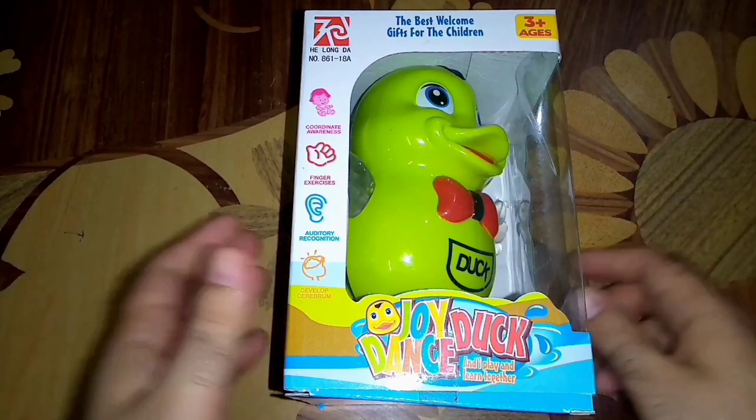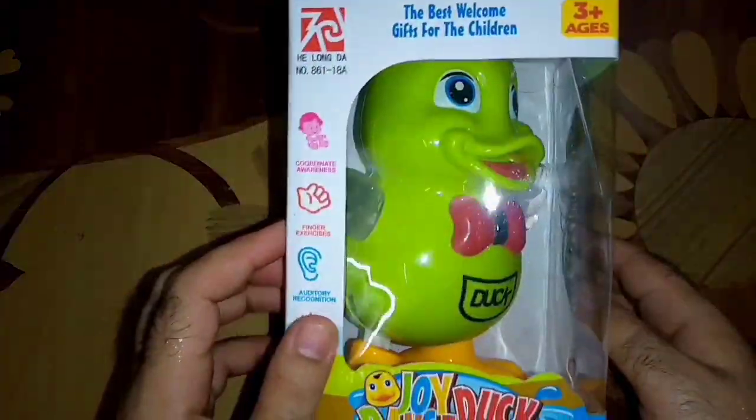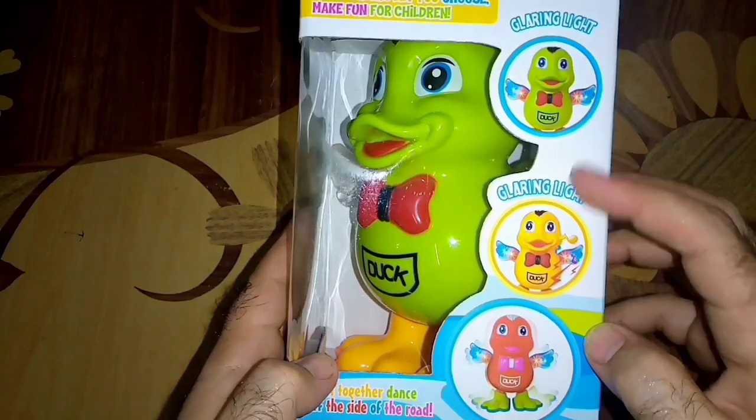Bismillahirrahmanirrahim. Assalamu alaikum friends, welcome to my YouTube channel Toys and Unboxing. Today we are unboxing and testing an electric duck that comes with flashing lights and cool music. This toy comes in three different colors: green, yellow, and red.